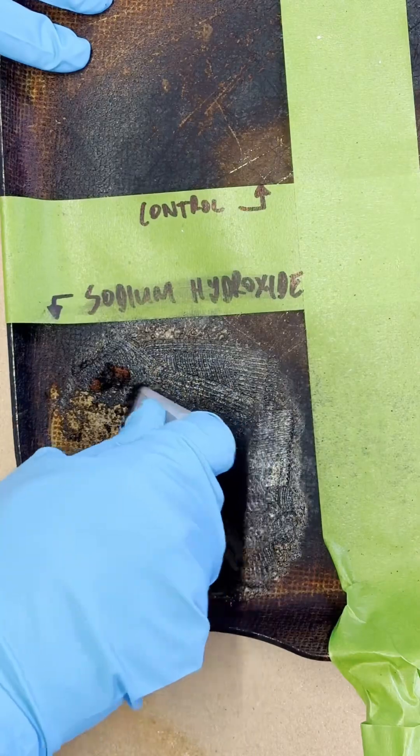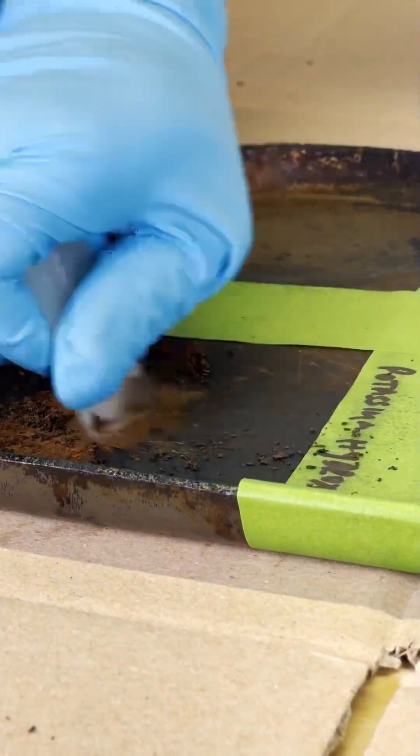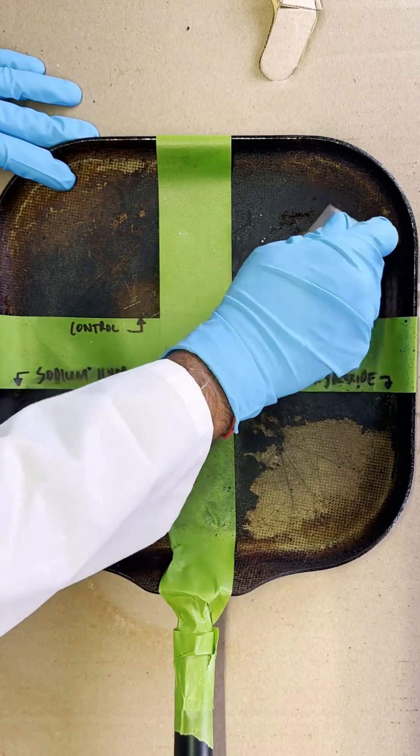To my surprise, as I scratched the surface, the layers of grease began to peel away. Without any solution, a small section started to peel. I realized I'd be scraping forever without help, and who has time for that?